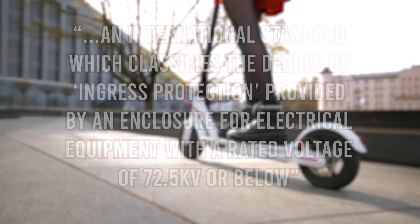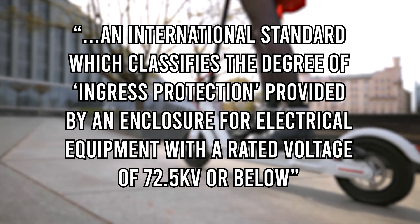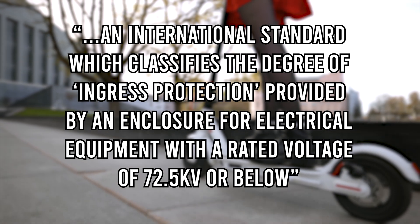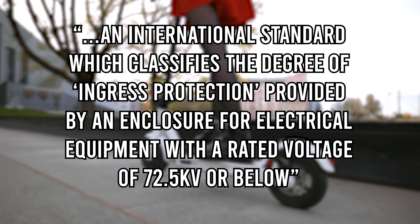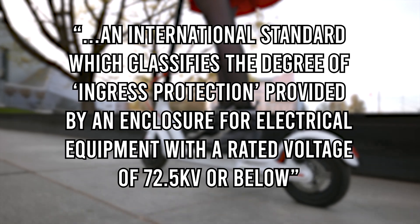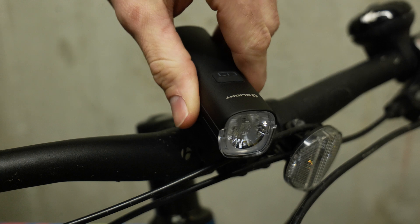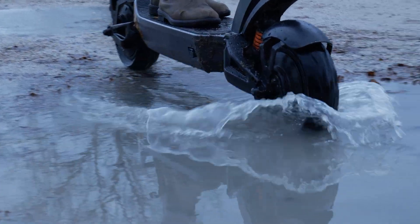IP rating, sometimes called IP code, is an international standard which classifies the degree of ingress protection provided by an enclosure of electrical equipment with a rated voltage of 72.5 kilovolts or below. So that's phones, smartwatches, cameras, headphones, bike lights, and all kinds of PEVs, including electric scooters. Essentially, it is a system to help identify how well an enclosure can prevent solids and liquids from entering.